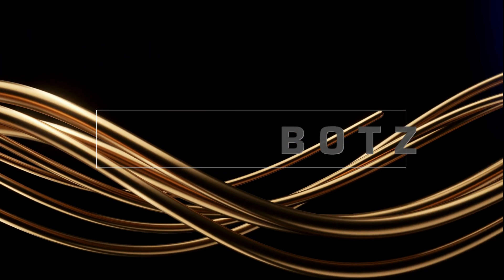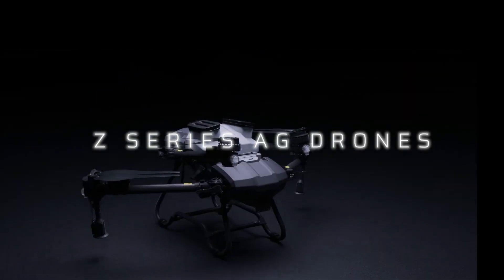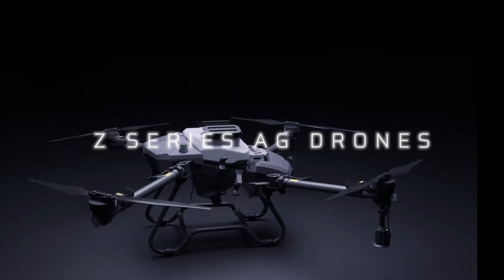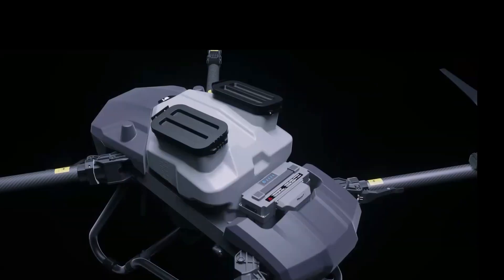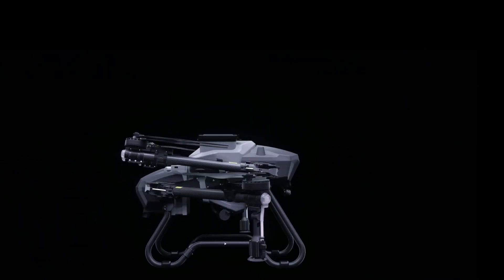RotorBots is proudly introducing the Z-series agricultural drone system. The Z-series is efficient and intelligent. The truss style frame and body has incredible strength and durability. The Z-series foldable design makes it far more portable and easy to handle.